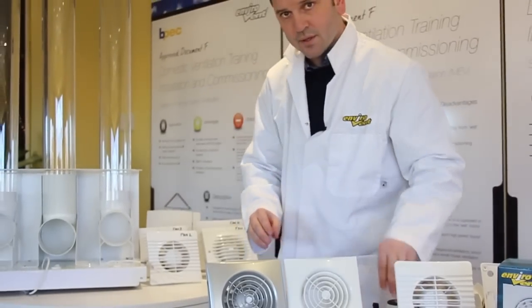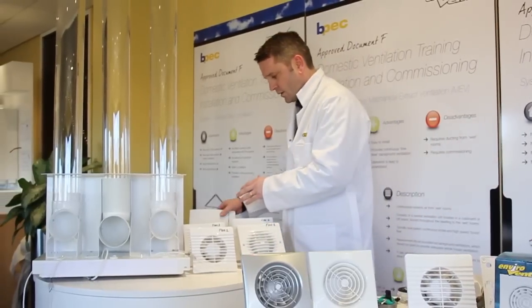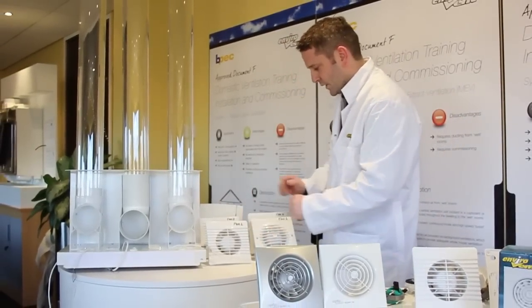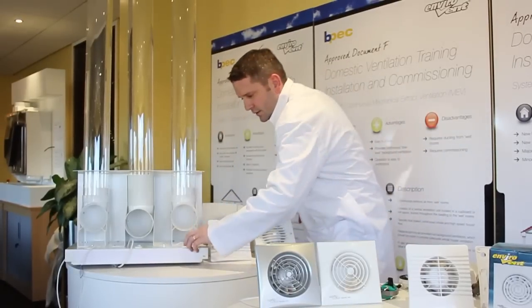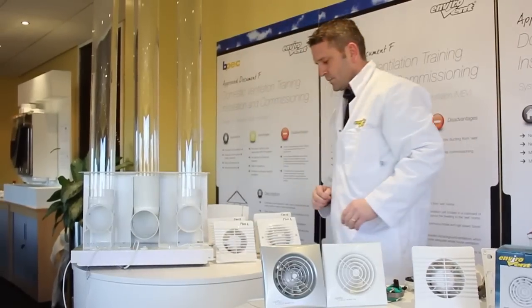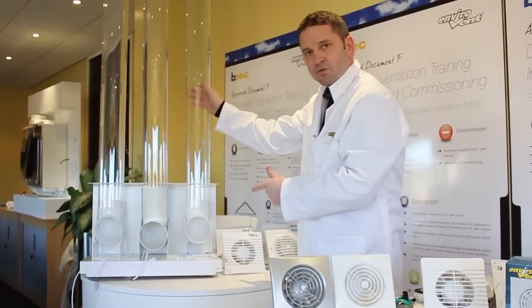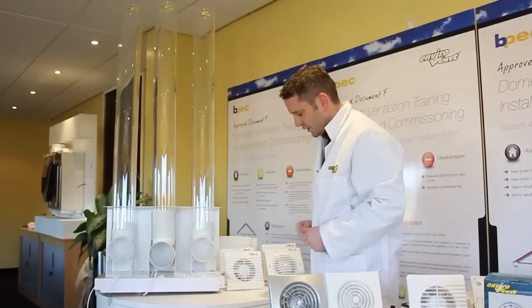I'm going to show you the difference now in performance. We've got five different types of fan here — flat front cover, another flat front cover, and three traditional fans. If I just plug them all in and switch them on, you can hear them all making a noise at various noise levels. This here is a test rig and it simulates the performance of a fan in an installation with a wall sleeve and a grille.